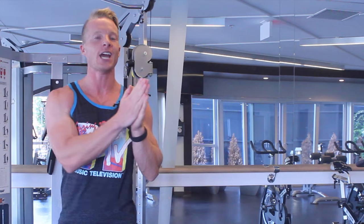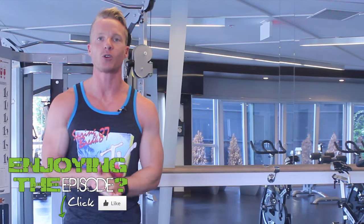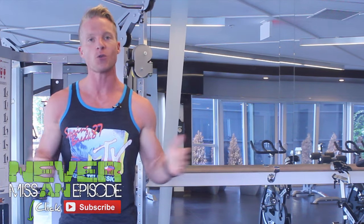Hopefully you enjoyed this episode. Click right down here to hit that like button if you want to see more exercise tutorials like this. Do not forget to subscribe — we shoot videos every Monday, Wednesday, and Thursday. Thank you so much for watching, thanks for your support, and keep living lean.